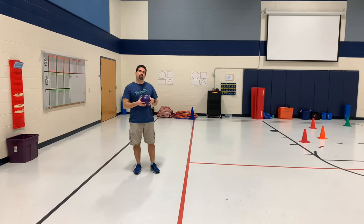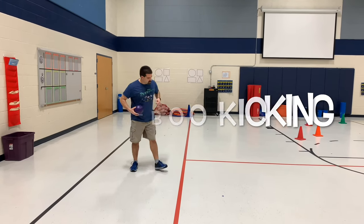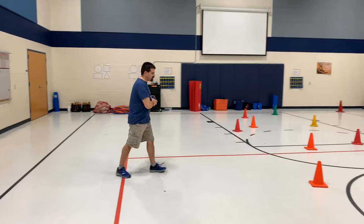This activity is the kicking one we use for our lower grades, and this is called peekaboo kicking. So we're a peekaboo kicker, whatever you want to call it.